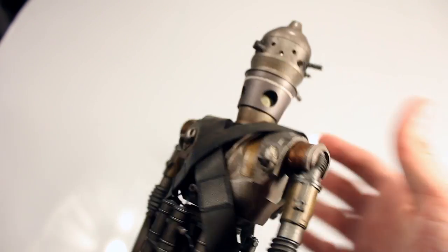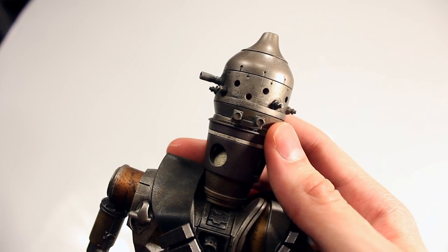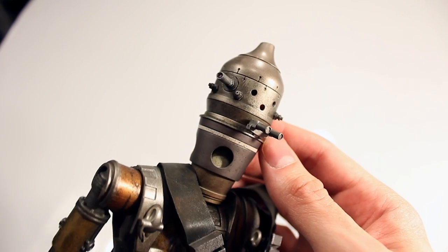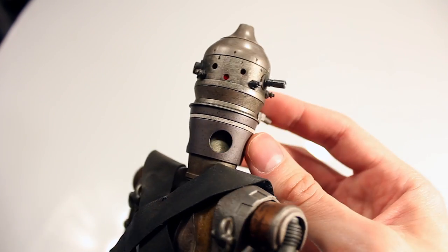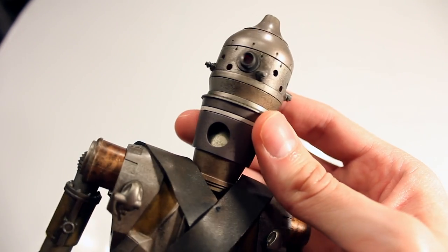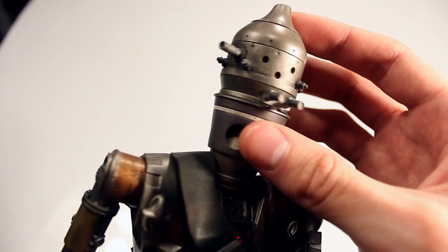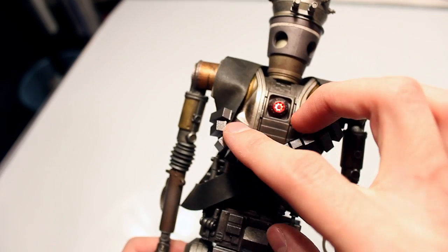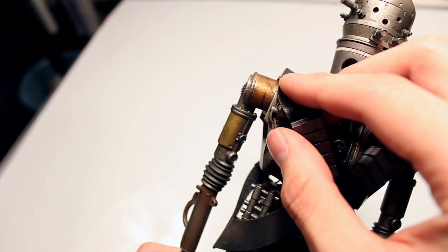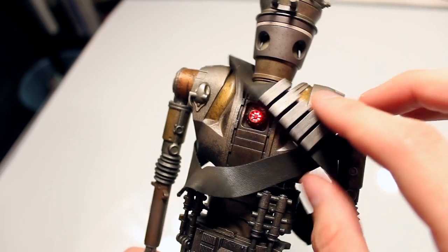Looking at some of the closer-up details — let's get a close-up look at the paint work in terms of the deterioration and the rust. On the head sculpt you can see all the different texturing done, like an aged look that really sells the metal look, even though this part is actually plastic. Going down farther to the chest, stomach areas, and the shoulders, you see more rust effects, especially on the shoulders and all around the chest.